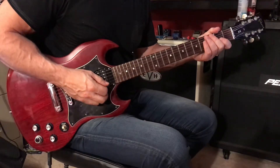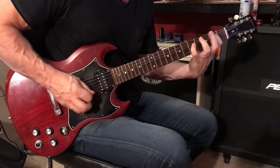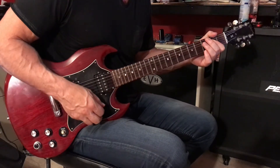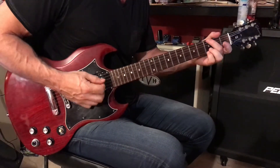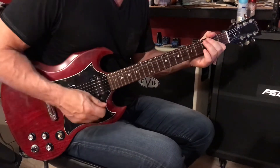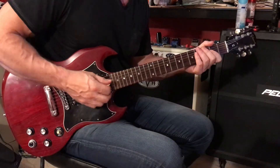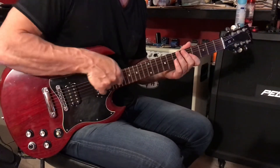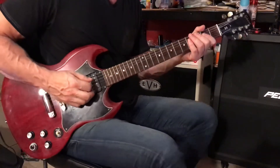Hell's Bells video number two. At the end of the second course, we have G, G, G, D. And right before the solo, throw that in if you want. Just a big slide, and we have this rhythm guitar part played underneath the solo.